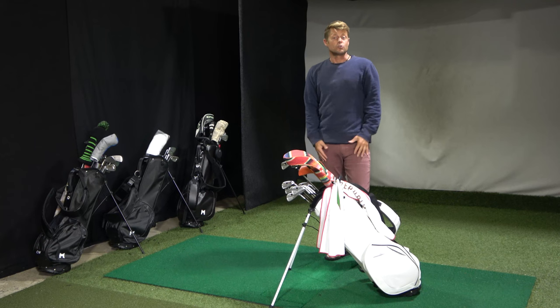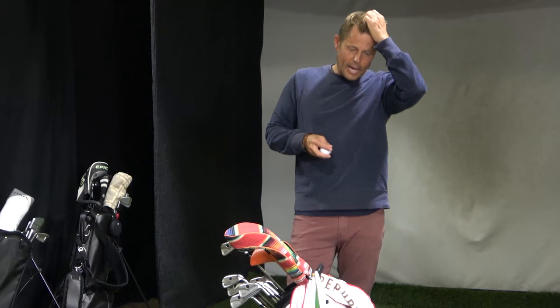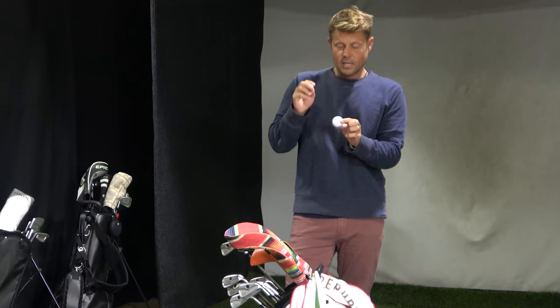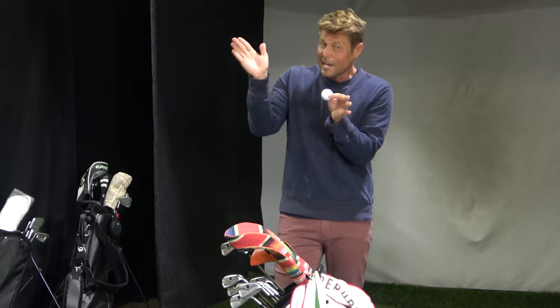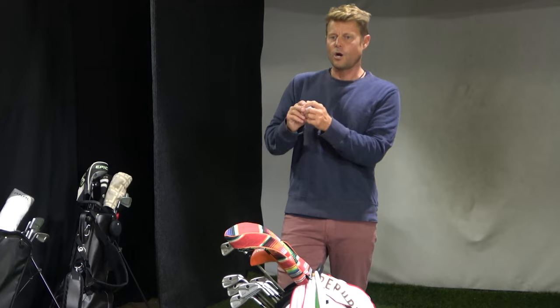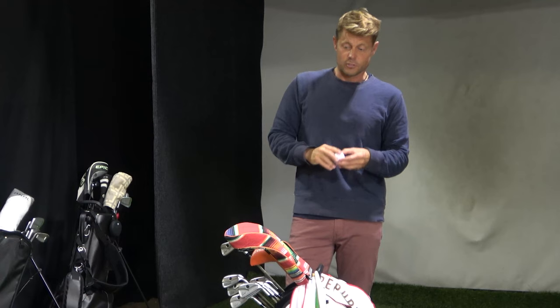There's one more piece of equipment I'd consider equipment — the ball. I've been playing the Z-Star XV from Srixon for as long as they made it. They sponsored me when I played and I felt they were the lowest spinning ball off the driver yet the highest spinning with the most spin around the greens. You don't want backspin or side spin off your driver, but you do want spin around the green. This ball spins really well off irons and wedges and not much off the driver — a great all-around ball for anyone who wants consistency with the driver and spin with their wedges.